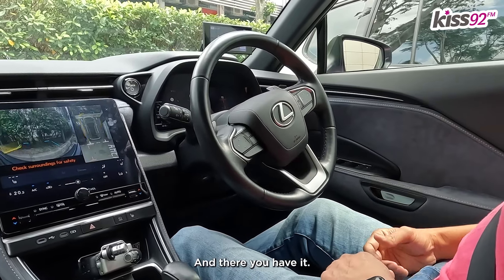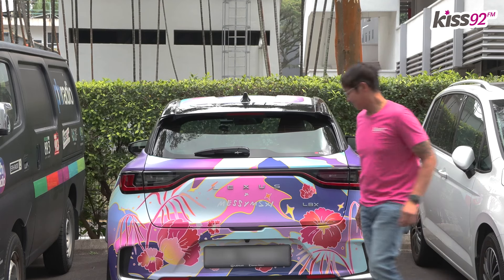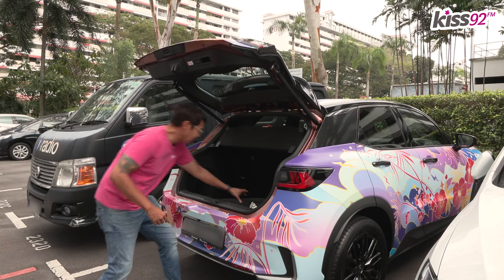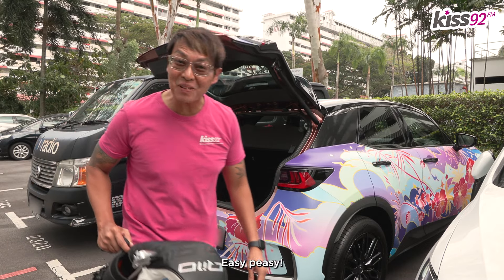And there you have it! Thank you, Lexus LBX. Easy peasy.